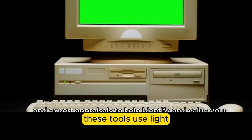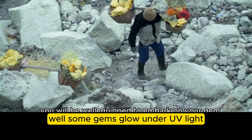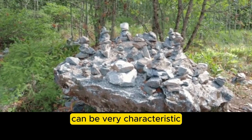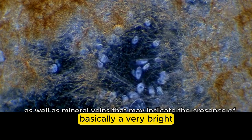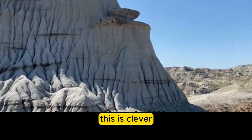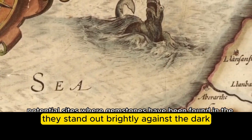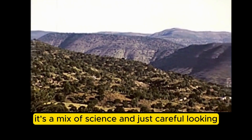Light-based testing tools use light in specific ways to reveal certain reactions or features. A UV light lamp shows fluorescence — some gems glow under UV light — or phosphorescence, where they keep glowing after the light is off. The color and intensity of the glow can be very characteristic for certain gems or indicate treatments. Fiber optic light provides a very bright, focused beam you can direct precisely for examining specific spots. Dark field illumination lights the stone from the sides or below against a black background, making internal features like inclusions or growth lines really pop.